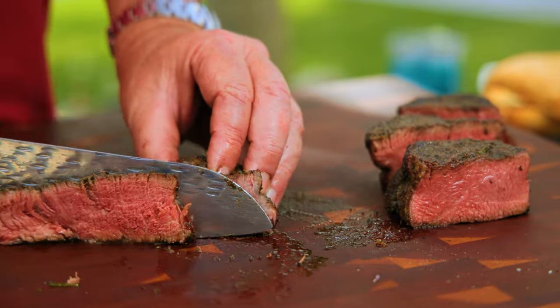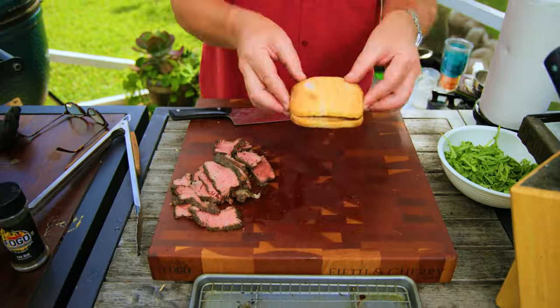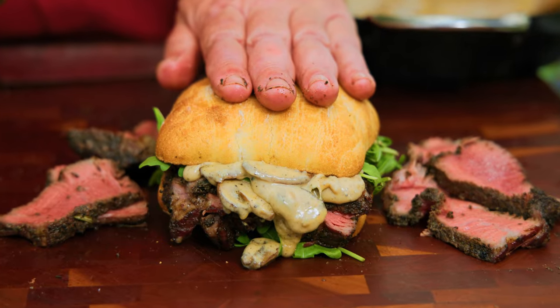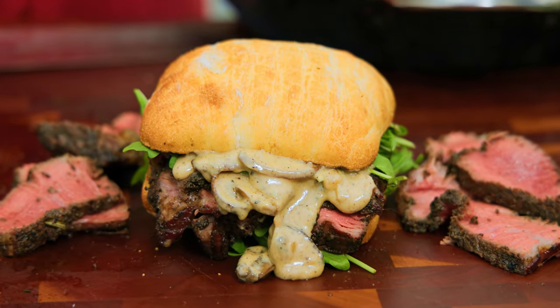And while our steak rests, we'll whip up a decadent mushroom gorgonzola sauce right in the same pan — shallots, mushrooms, heavy cream, beef broth, and of course, crumbled gorgonzola. Good lord, this is good stuff.